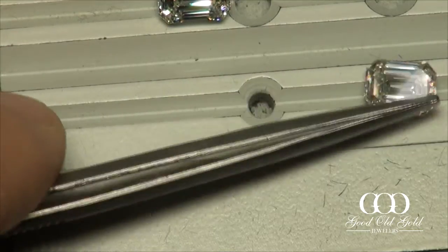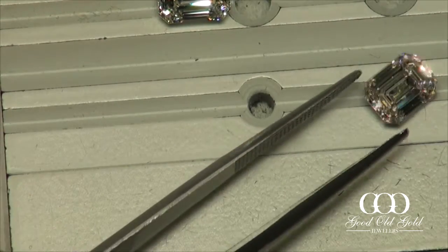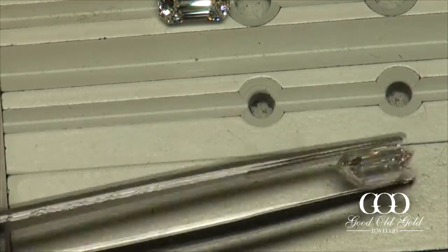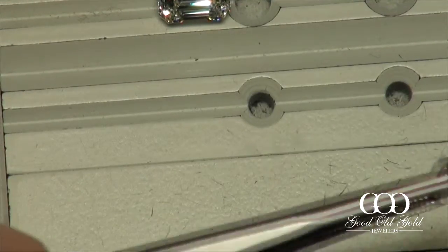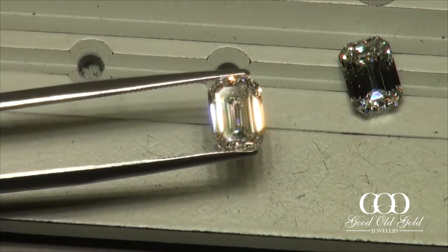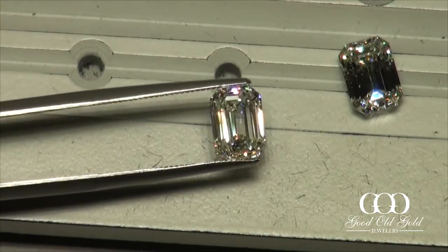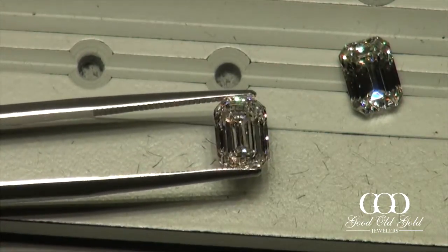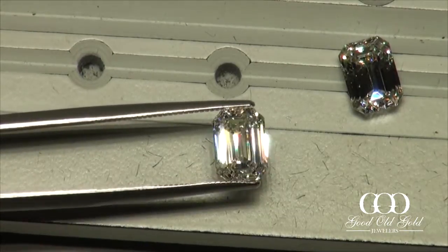Let's see number two in comparison. Beautiful reflective properties in this emerald cut — strong fire going on throughout the body and a nice sparkle in the tips.